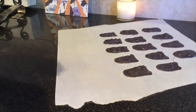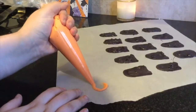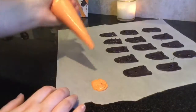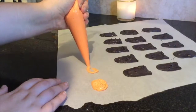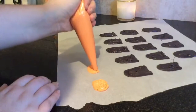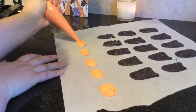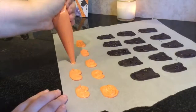Now I'm going to pipe out the pumpkins. You just want to put your candy melts in a piping bag and cut off a decent-sized tip — the bigger it is, the more candy melt will come out. You just kind of want to make a general pumpkin shape; it doesn't have to be perfect. The candy melts do solidify very quickly, so you want to work pretty quickly. Pipe out as many as you'd like — I made a bunch extra in case some broke pulling them off the parchment paper.